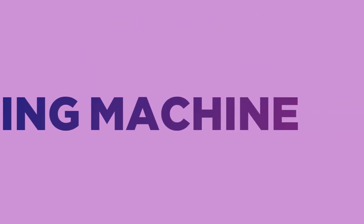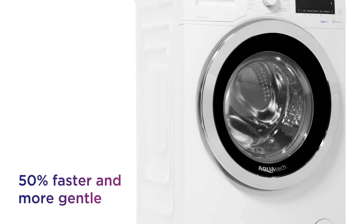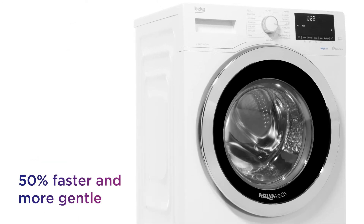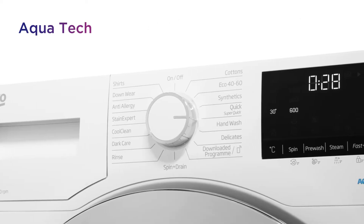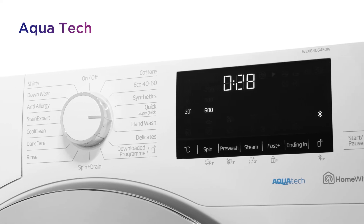This Beko washing machine doesn't keep you waiting, giving you quicker performance that cares for your clothes. Washes are 50% faster and 50% more gentle thanks to AquaTech, so you spend less time waiting for the cycle and your clothes still come out looking their best.